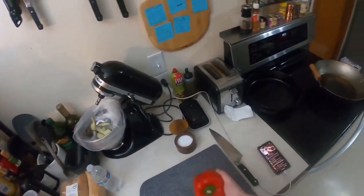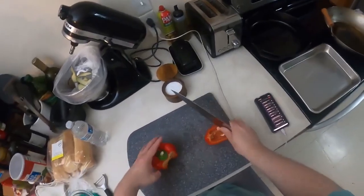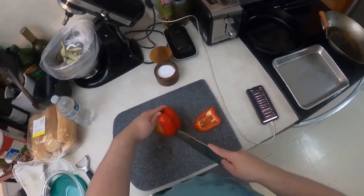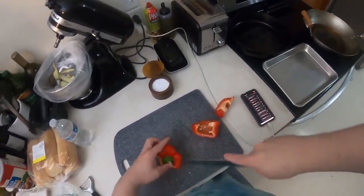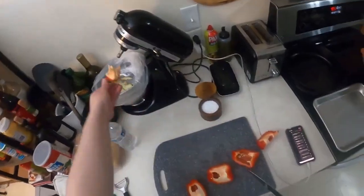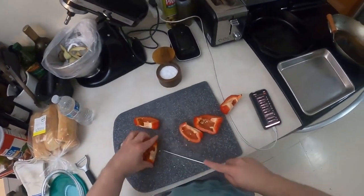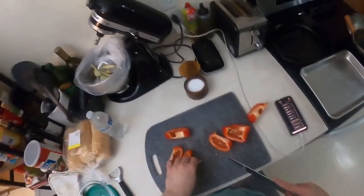I also want to make roasted red peppers. If you have questions about how I break stuff down — this is just how I do peppers, it's a little easier. Everyone kind of does bell peppers differently. I find this pretty easy because you can keep the core together and just do that. You could use a paring knife if you wanted, but just cut and get this stuff out.